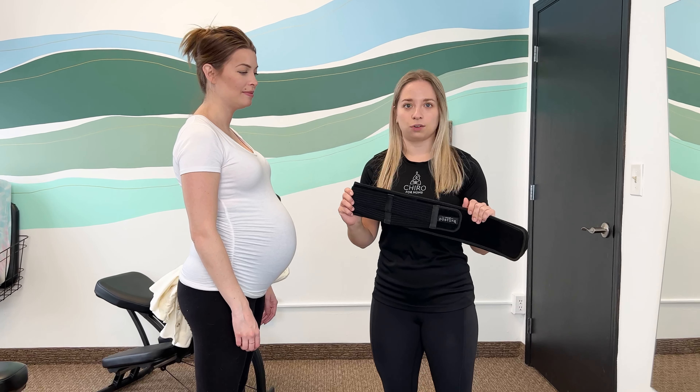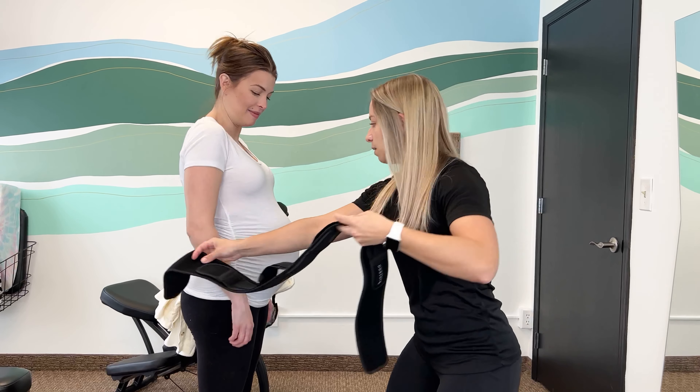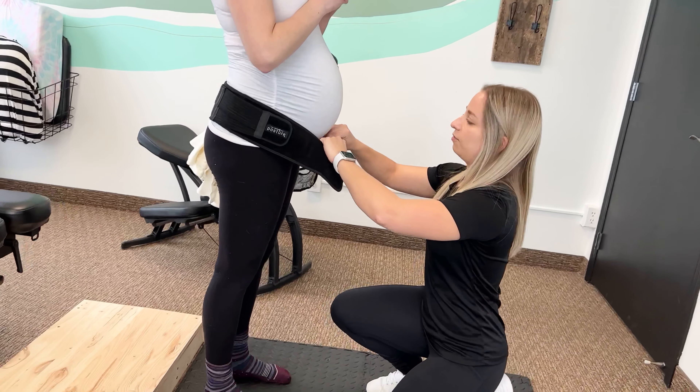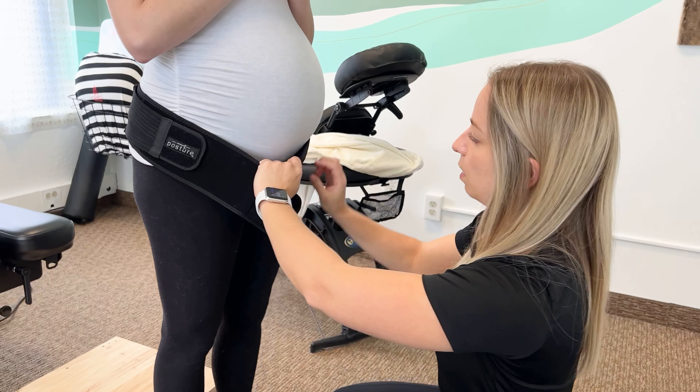Here we're going to demonstrate how to wear a belly band or SI belt — our lumbosacral support belt. So we've got our beautiful mama here. I'm going to have you grab that with your left hand. The biggest thing with this is I want you guys to wear it low. It's going to wrap around the front and it's going to be underbelly. You want to take the pressure off the belly from the pubic bone as well as those hip flexors.